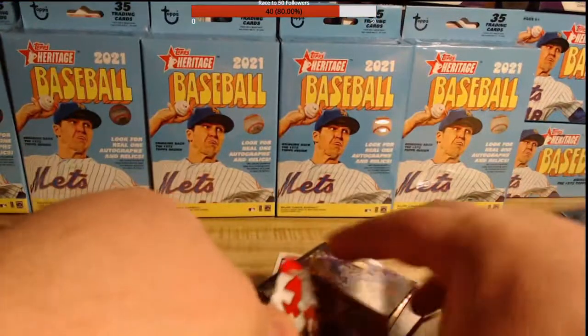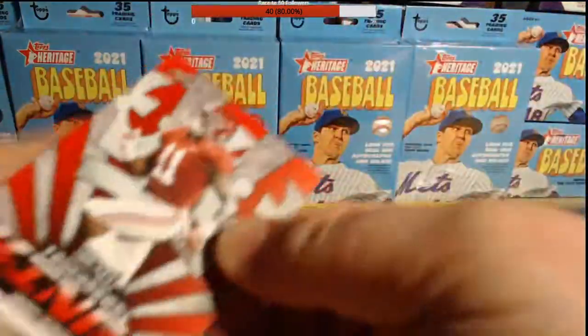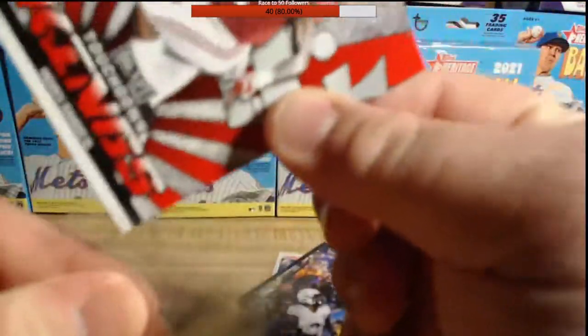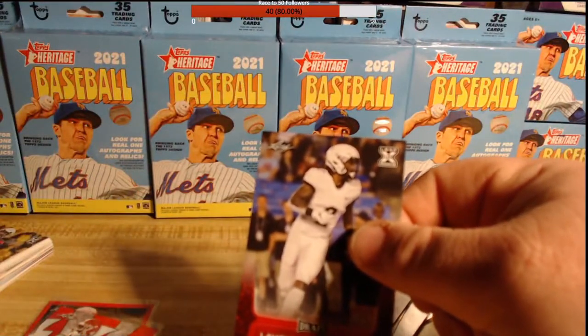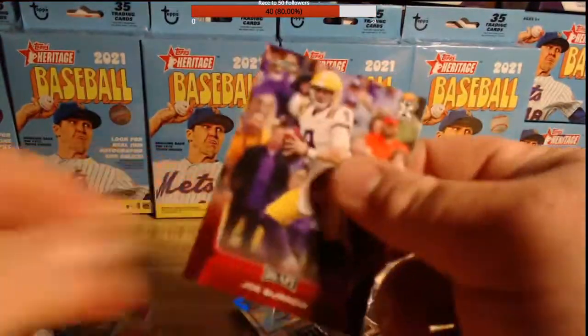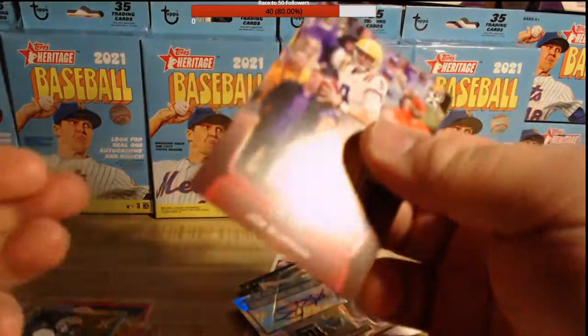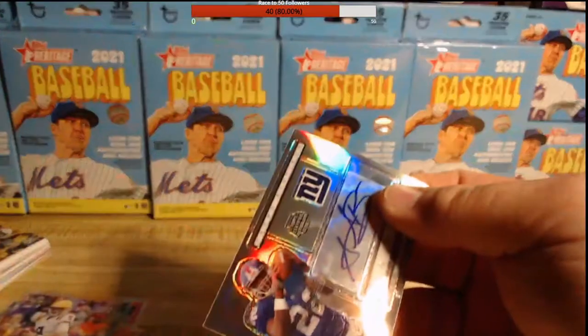I got Henry Ruggs, I got Jerry Jeudy the All-American card. I know Leaf is a lesser product and not something a lot of people covet, but I like Leaf — I think it's a cool way to get yourself some guaranteed rookies. I bought myself a couple of packs and I'll open those on another stream. I'm looking for the Trevor Lawrence or Zach Wilson rookies. I've got four more boxes — I'll probably open at least two more of the Leaf Draft Football 2021, so you'll be able to see that in a future stream.